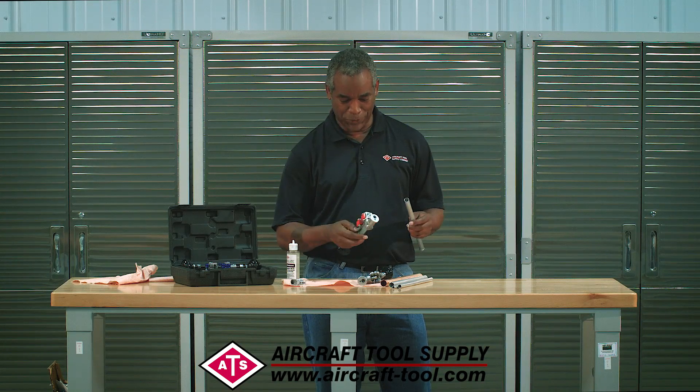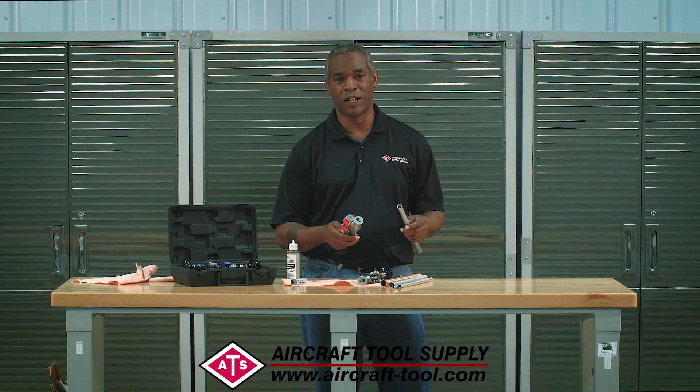Hey guys, today I want to show you our AP145 beading tool.